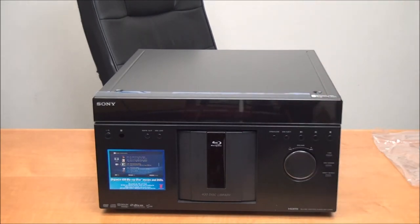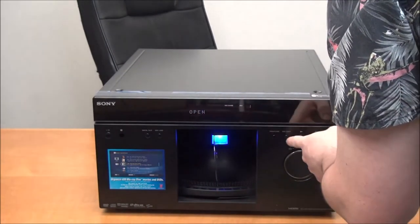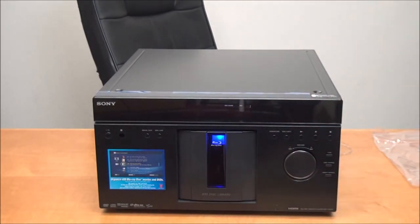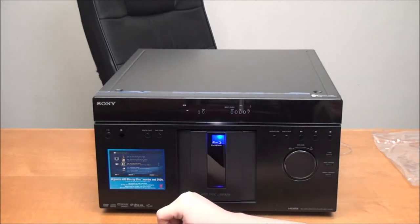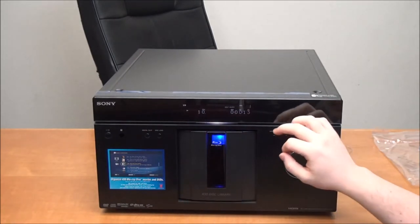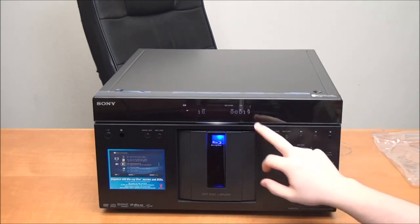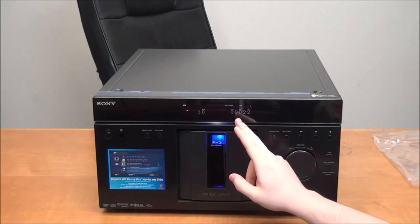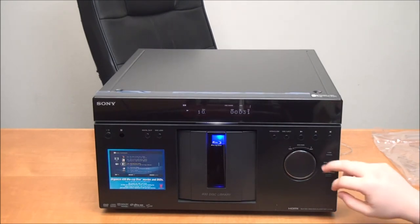I'll go ahead and plug it in so we can take a look at what the display looks like. I'm going to put in a Blu-ray disc. If you just push play it will automatically load the disc. Right here on the front it shows you the disc type — we have a Blu-ray disc so it says that — then it shows you what title you're on, that it's playing, the direct search or disc change option, the disc number, and the hours, minutes, and seconds left in the disc or chapter.